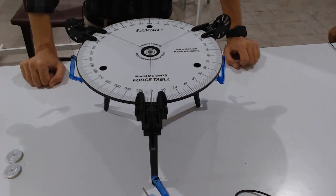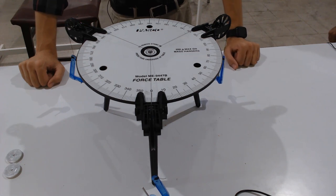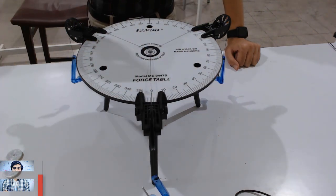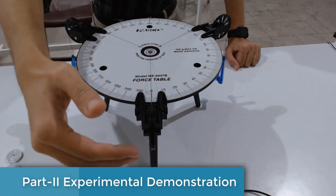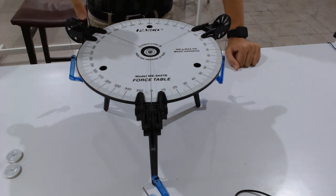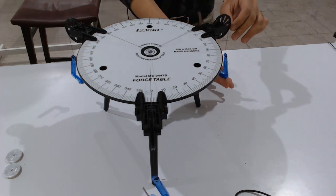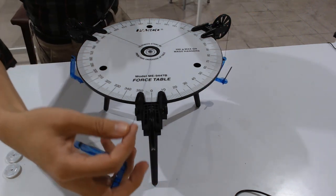Welcome to Experiment Number Two: Translational Equilibrium. We will be experimentally demonstrating our force table. This is a force table with three pulleys. The first pulley we can call the F1 pulley because we will be putting masses here. This is the second pulley and this is the third pulley. All three pulleys are adjustable.